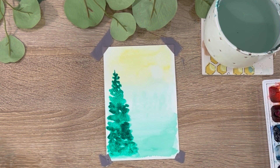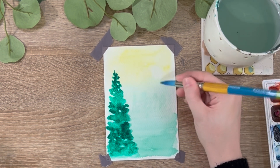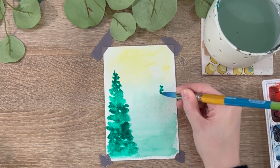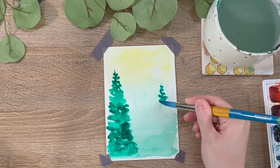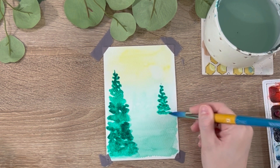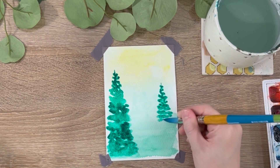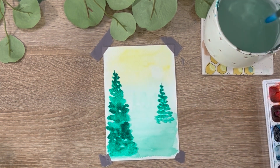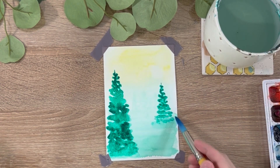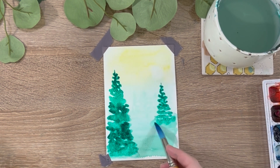Then I'm going to take that exact same color — and if you want, you can switch to a smaller brush, it might make this a little easier. I'm going to start right underneath the sun and make a slightly smaller tree off to the side, doing the exact same motion, just tapping with my brush to create the shape of this tree. Then I'm going to take water on my brush with a little bit of paint left and just blend this out into the ground.